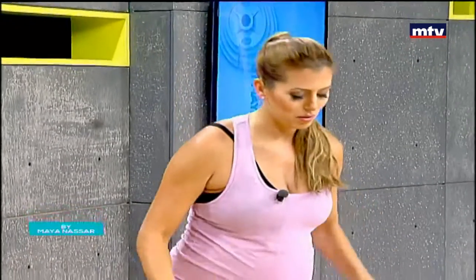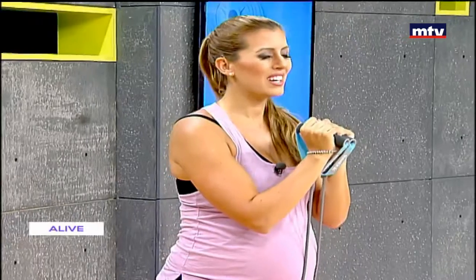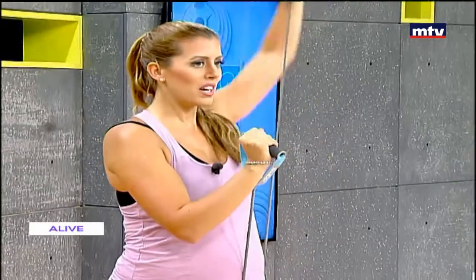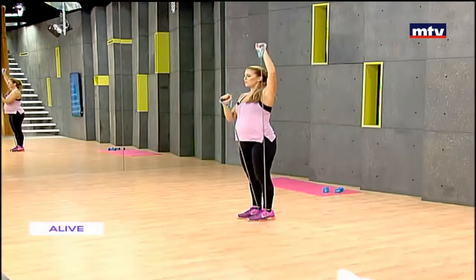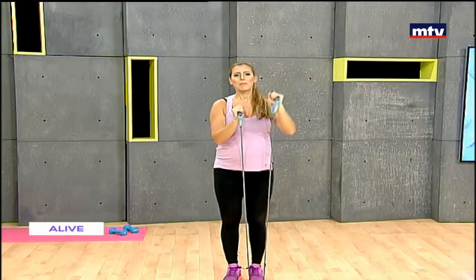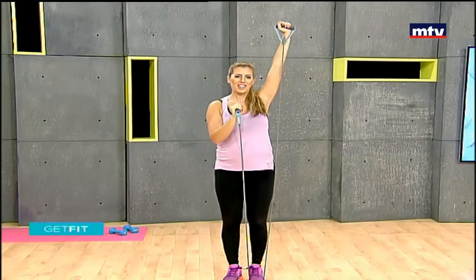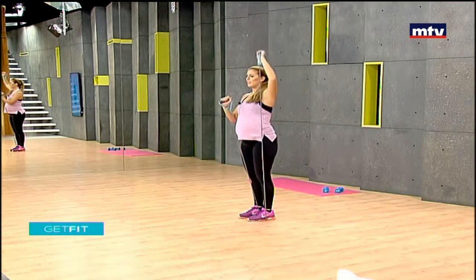Now we're going to do the same thing on the other side. Step with the left leg, keep your hands together, and lunge back with the right leg. Let your front knee be at a 90-degree angle and raise the left arm up. If you need help with your fitness journey, come check out Start Living Right Gym — we can help with diet plans, exercise programs, personal training, classes, physiotherapy, and everything you need to live a healthy lifestyle.